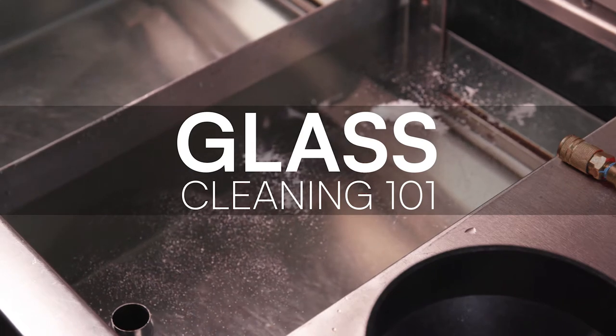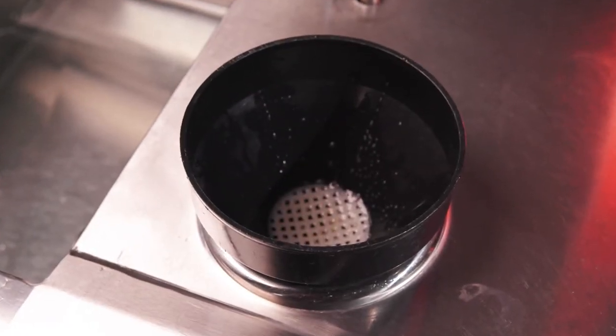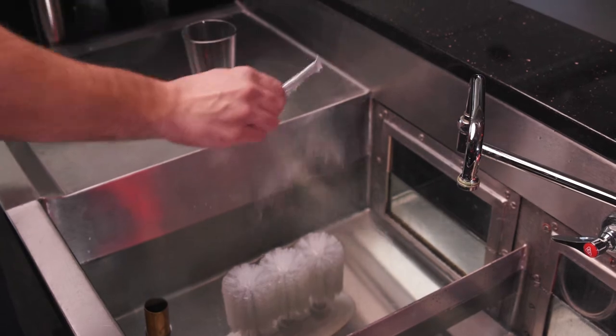When getting started, make sure to completely empty used glasses into an open drain. In the first sink, wash glasses in warm water with an odorless, low-sudsing, non-fat detergent. Utilize a three-spindle manual or electric brush set so